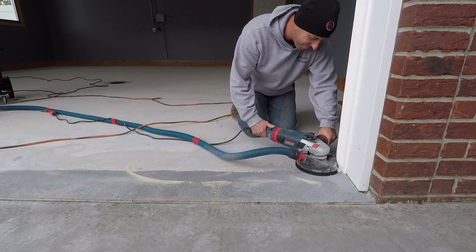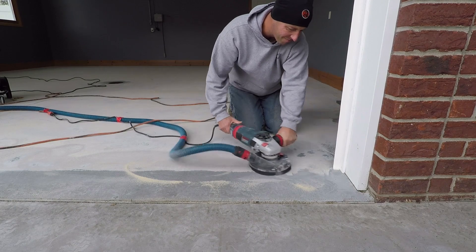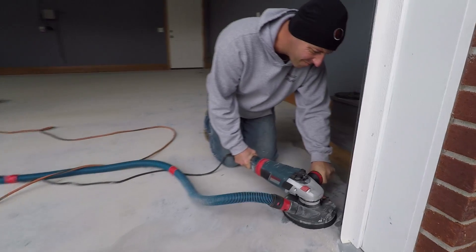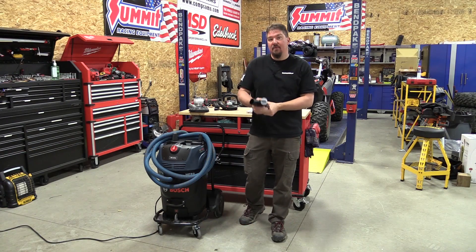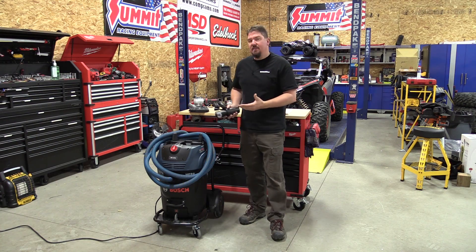This vacuum comes set up for use with one hose, but you can buy a Y-adapter that connects to the front with an extra hose if you need to run two grinders on it.